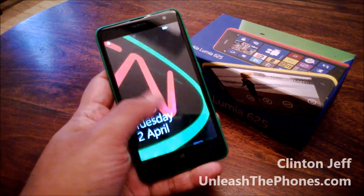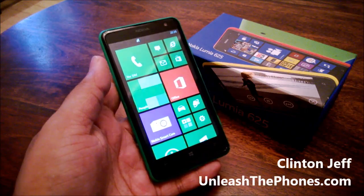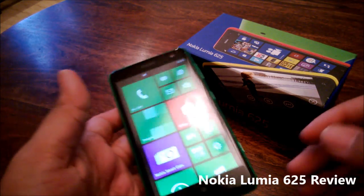Hey guys, this is Klipman Jeff from Manish2Phones.com and this is a quick video review of the Nokia Lumia 625.